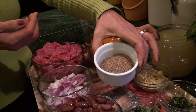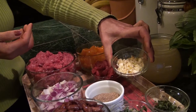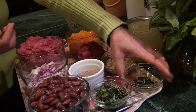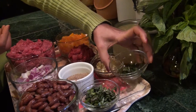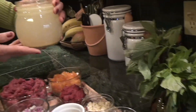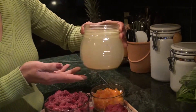Two tablespoons of ground flax seeds, two tablespoons of crushed garlic, two tablespoons of chopped basil, one tablespoon of chopped oregano, and two and a half cups of chicken stock or beef stock.